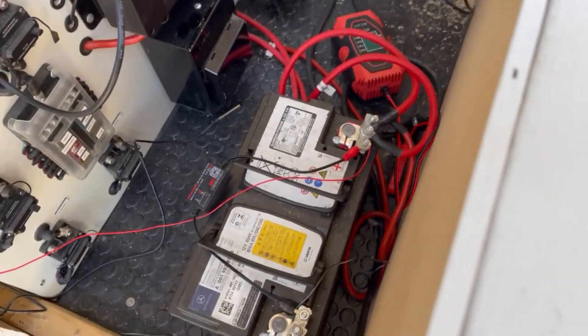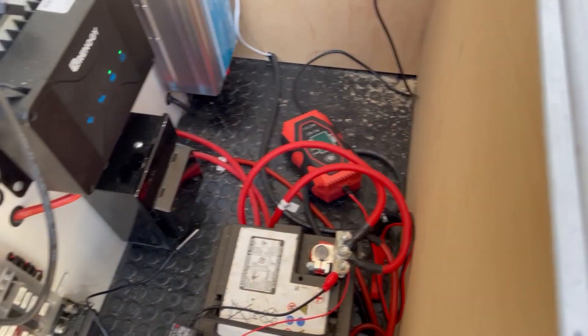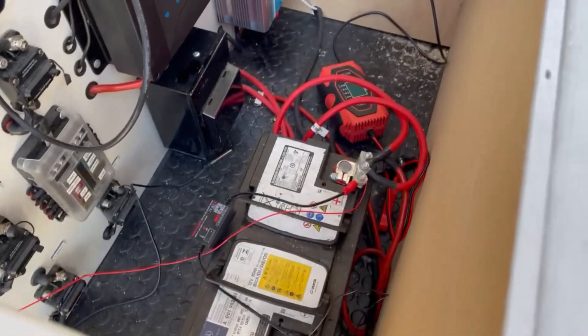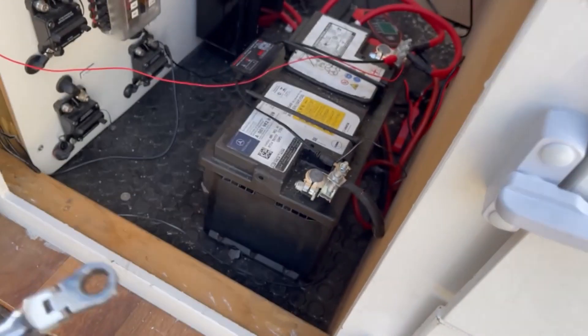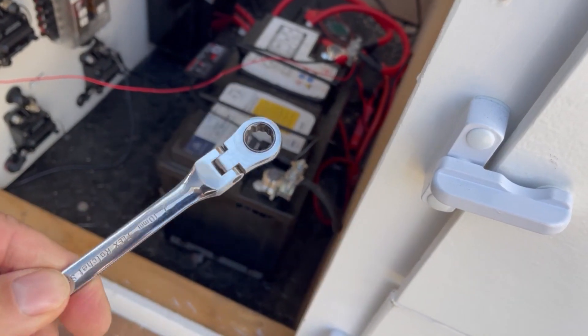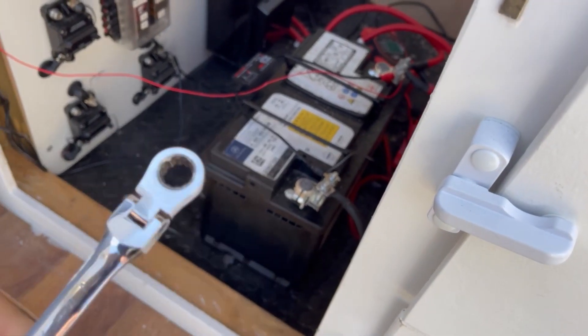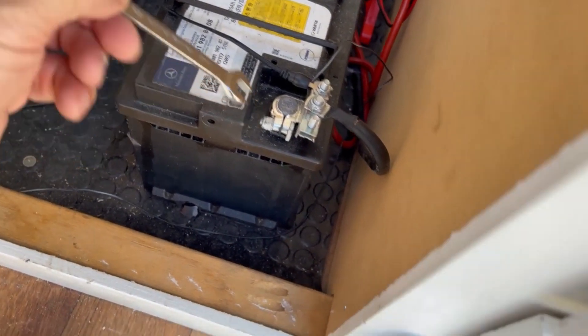Anyway let's start. First thing to do is disconnect the battery. Right, I found it - there you go. Apparently this is the most used and lost tool in any person's toolbox - the 10 mil - and I can vouch for that because this is about my fifth one.